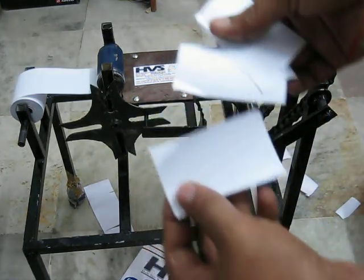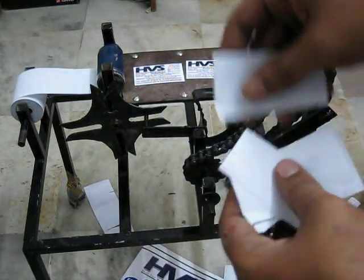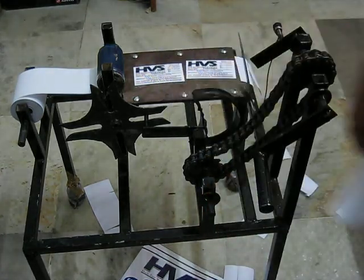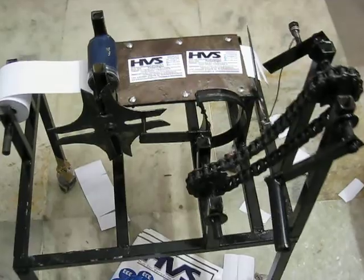This is how the papers are going to be cut at regular intervals using the Geneva gear.